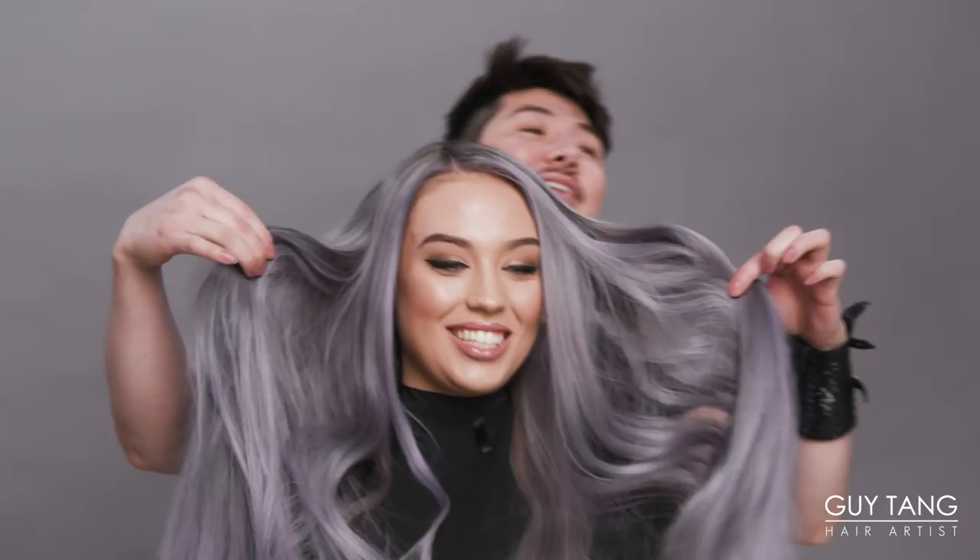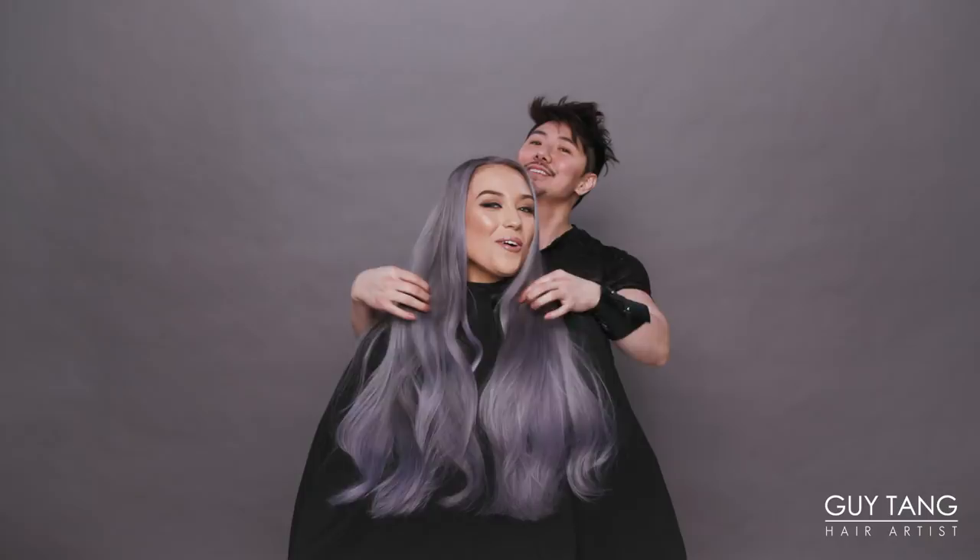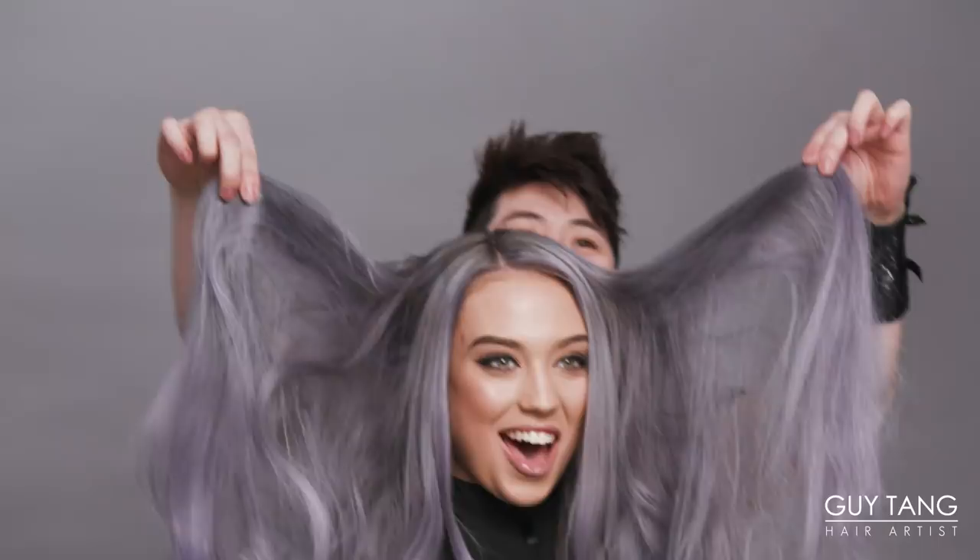Hello to all the hair besties in the land! It is Lisa, all the way from Australia! We colored our hair yesterday for a different YouTube tutorial, which you guys should definitely check out.